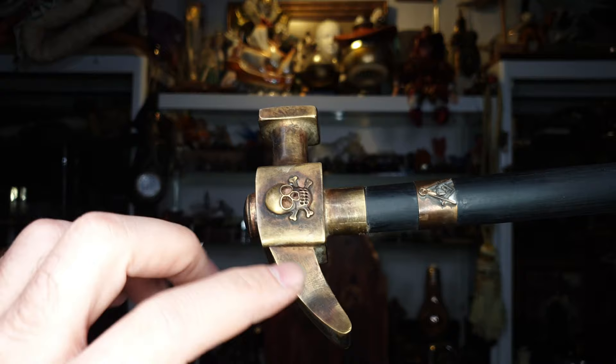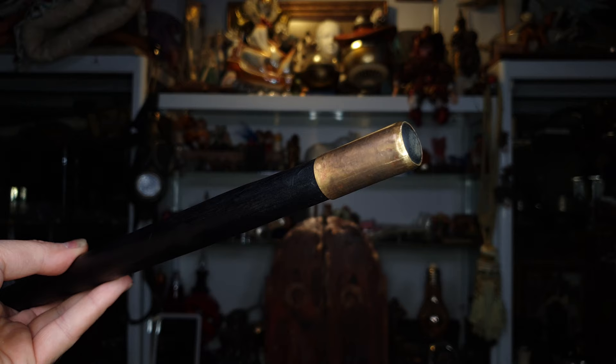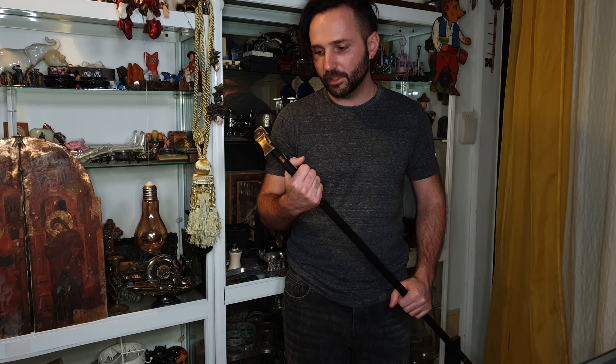Here is the top part of the handle. What's interesting is that it is hollow. Then we have the wood, and this is the bottom part, also made out of brass. This is it touching the ground, and this is how tall it is — I guess you will be holding it like this. It is still a usable item if you are in need of a cane or a walking stick. It seems to be made out of a strong piece of wood, so you can definitely use this with no problems.